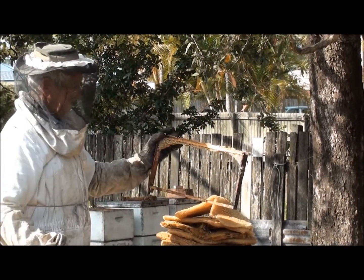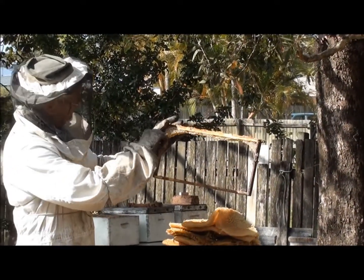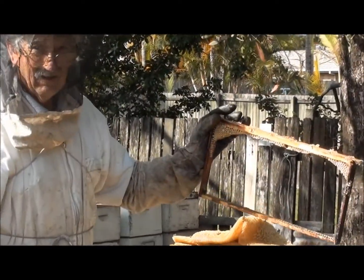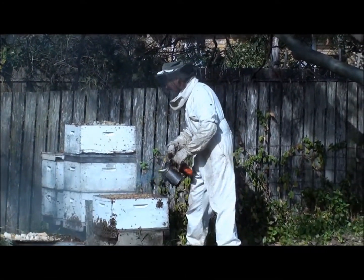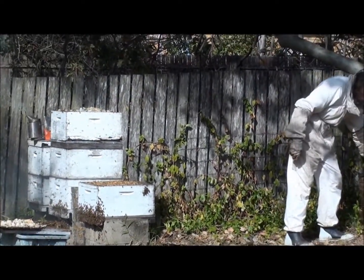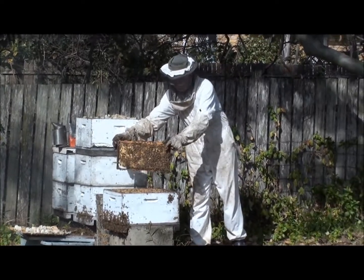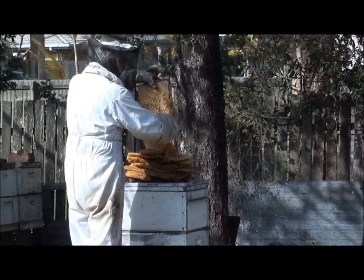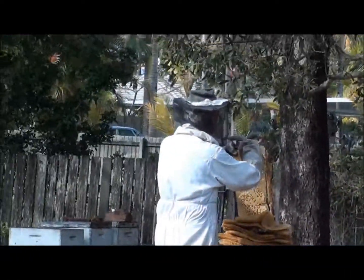I'm just in the process of cutting the brood out of the frame. It's not something we want to do or have ever done before, but we just have to. I can't get too close at the moment because they're very cranky and my hands are uncovered. All that beautiful honey comb — it's got to be removed.